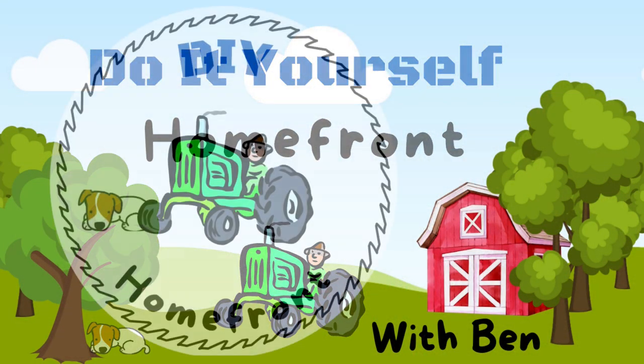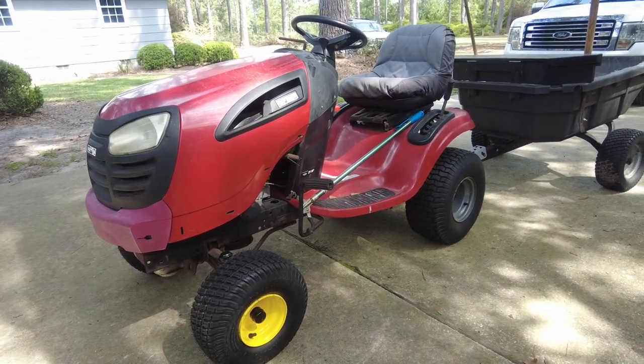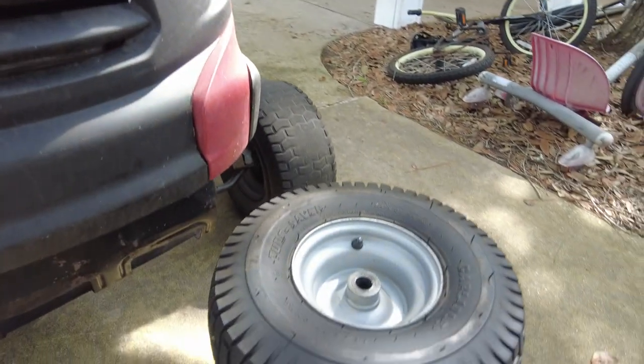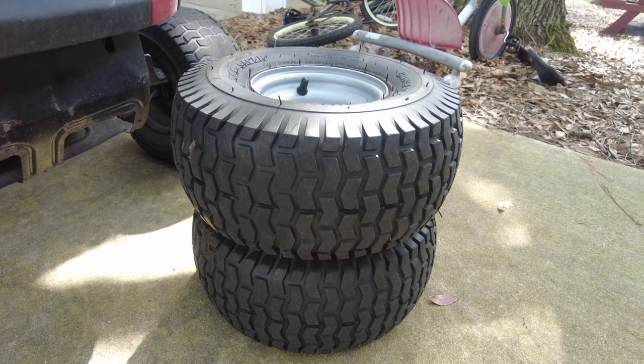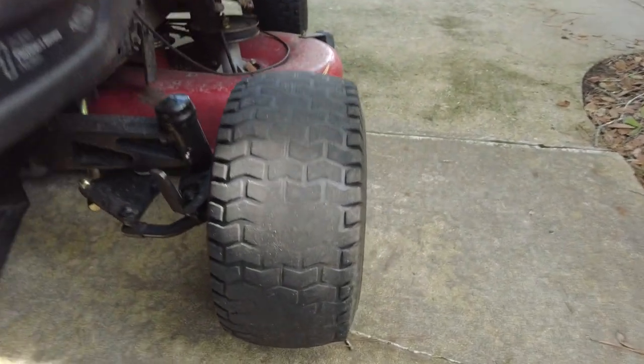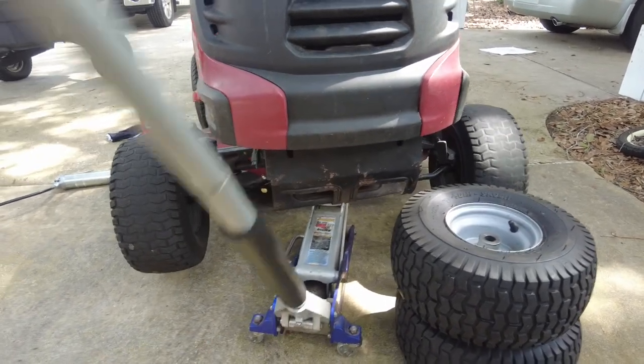Hello, it's Ben from the DIY Home Front, and I've got a little improvement to my lawnmower — we're gonna swap out some wheels. I put some new front tires on this lawnmower, which means I have a fairly good set of front wheels, and I'm gonna put them on this lawnmower because those are some bald tires.